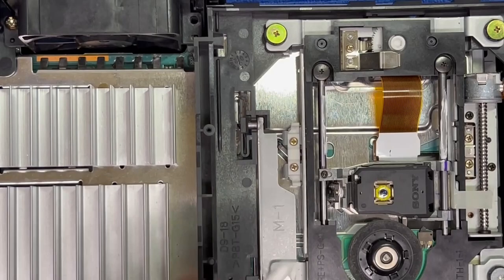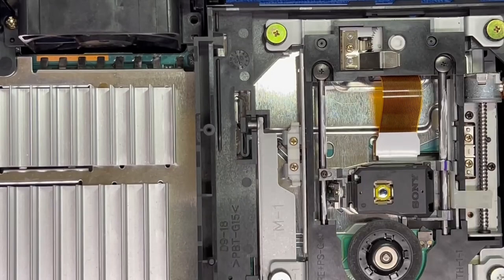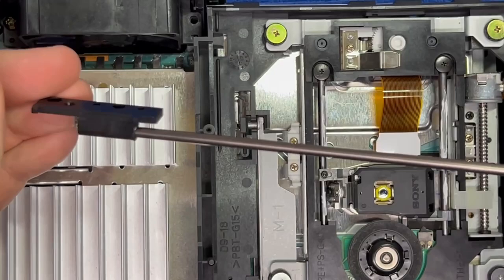We're going to apply just a little bit to the rod. You don't need to worry about moving the laser because as soon as you power this on, that laser is going to move back and forth — especially when you open the tray.